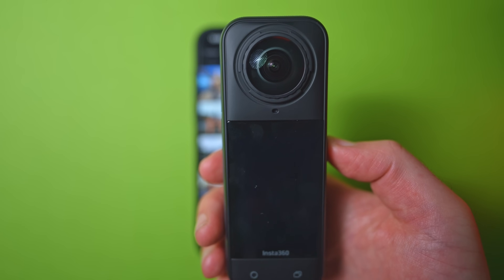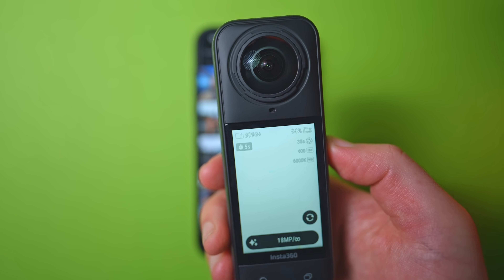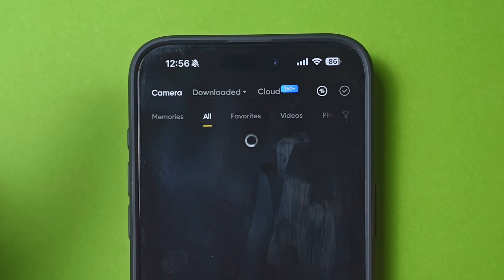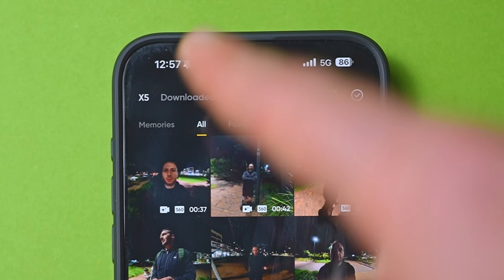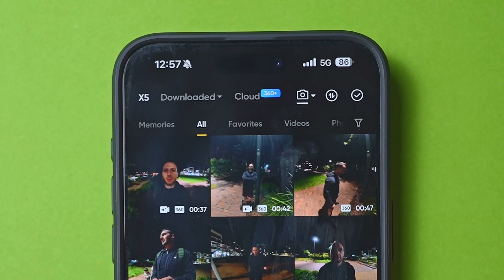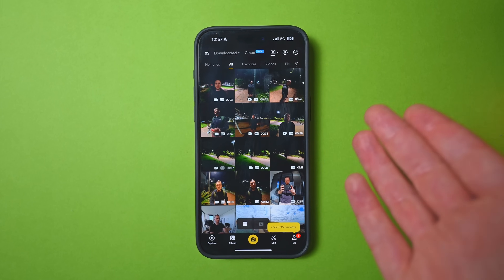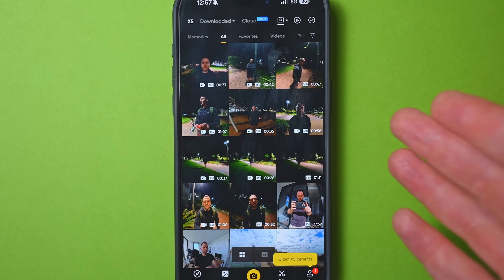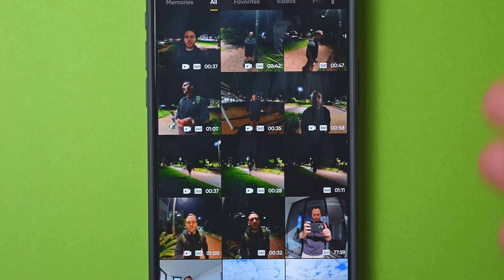If you haven't downloaded the footage from your camera yet, you'll want to turn it on and connect it wirelessly to the app, which is a very simple process. All you need to do is tap camera at the top left, then follow the prompts to connect your camera. Once connected, the camera name appears at the top left and these are the files currently on your camera. You don't actually have to download your footage before reframing it — the Insta360 app lets you edit wirelessly from the camera as long as it's on and connected.